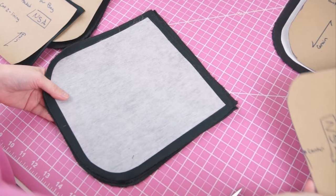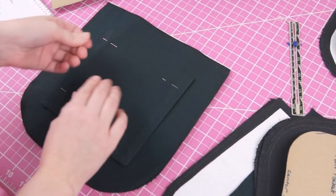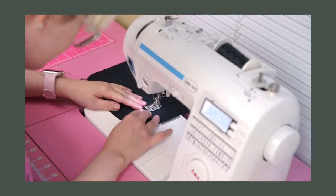Then I pinned the pocket to one of my inner lining pieces, and while I was at it I pinned the outer pocket pieces to my outer bag pieces. All three of these were taken over to the sewing machine where I stitched the pockets to the corresponding bag pieces.